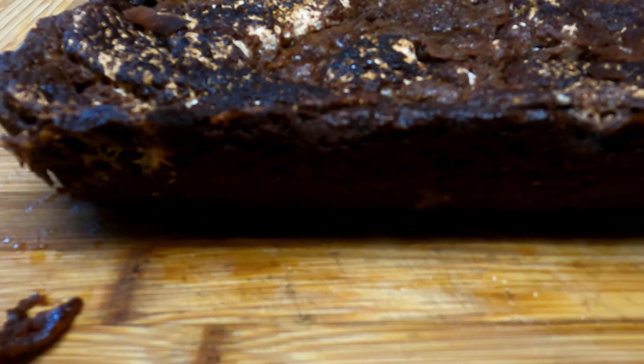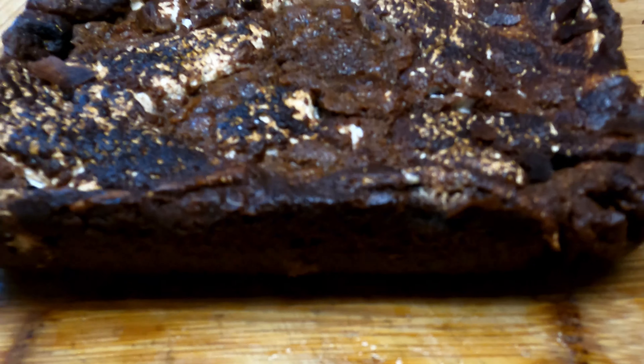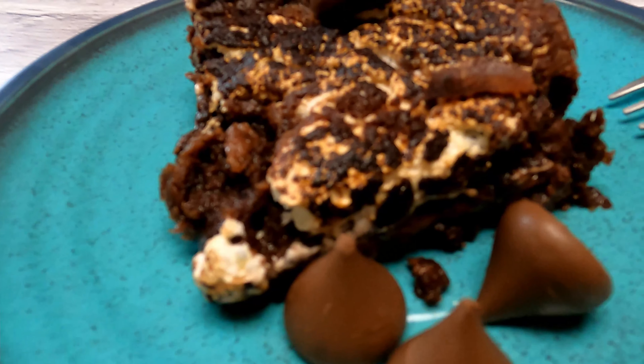This is the Nutella Hershey Marshmallow Brownie. Added a couple Hershey's on the side of the plate.